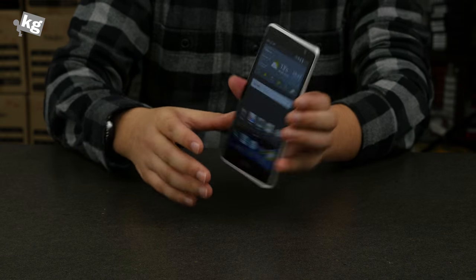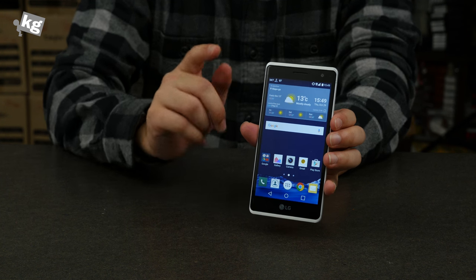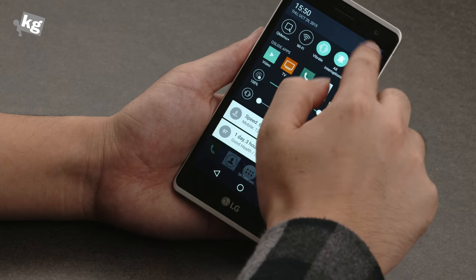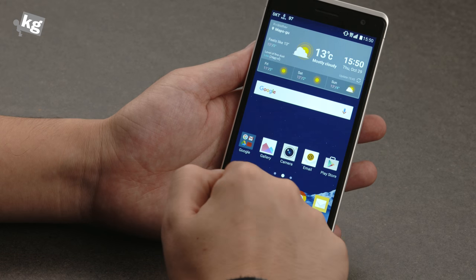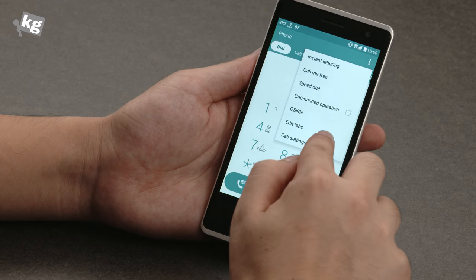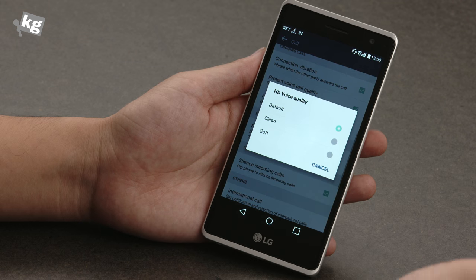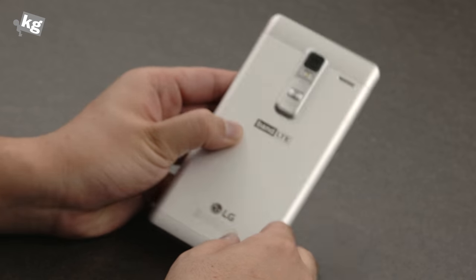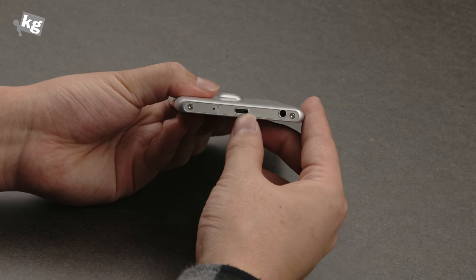Quality-wise, LG's call quality has always been bad, at least when connected on Korean networks, but this one is actually pretty okay. That's a surprise because I didn't expect good call quality from their first metal phone, but they did it. It's kind of crisp and sharp, but if you're getting a phone with an HD voice-enabled market, you'll be given an option to change the voice quality to soft. The speaker is on the back, which is surprising — most full metal phones, including iPhones and Galaxys, put their speaker on the bottom.